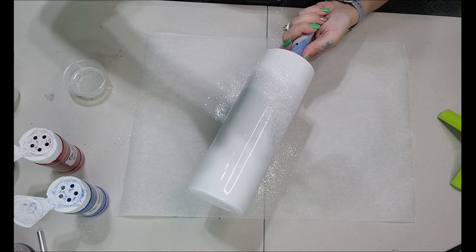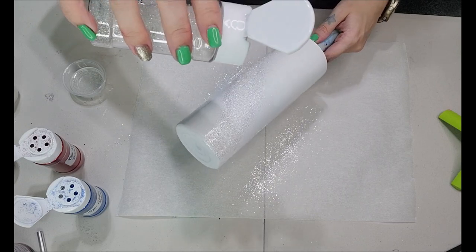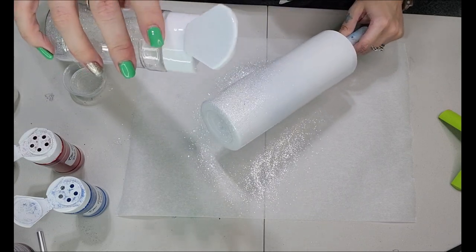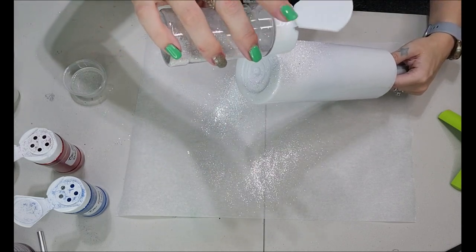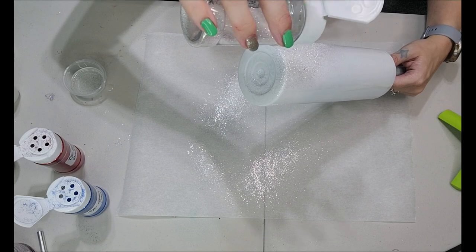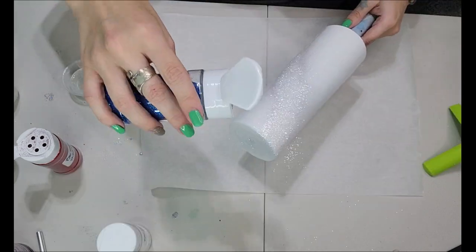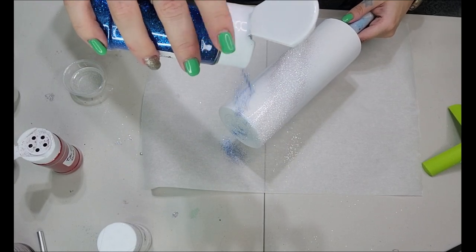I've found this is the easiest way to achieve a glitter swirl with the epoxy method. You want to start out really high and then start going down low — the lower you get, the more concentrated the glitter is going to be, but the higher you go, the easier it's going to be to blend those colors. Now we're going to go in with the Cobalt, same concept.